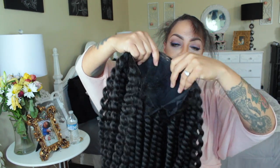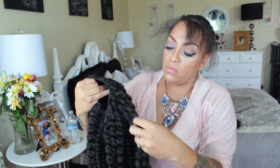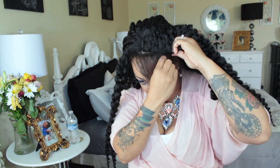I went ahead and unbraided the front of my hair prior to this video, as well as the first front row of the wig, because I'm going to make this wig look like it is braided into my hair. It does come with combs as well as an adjustable strap. I would suggest using some bobby pins for extra security, especially when the wig is kind of heavy and you want to put it up in a bun.